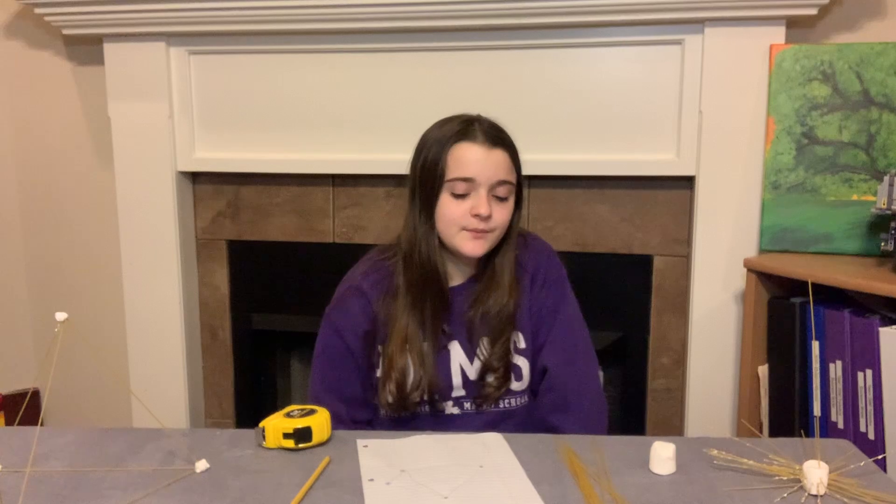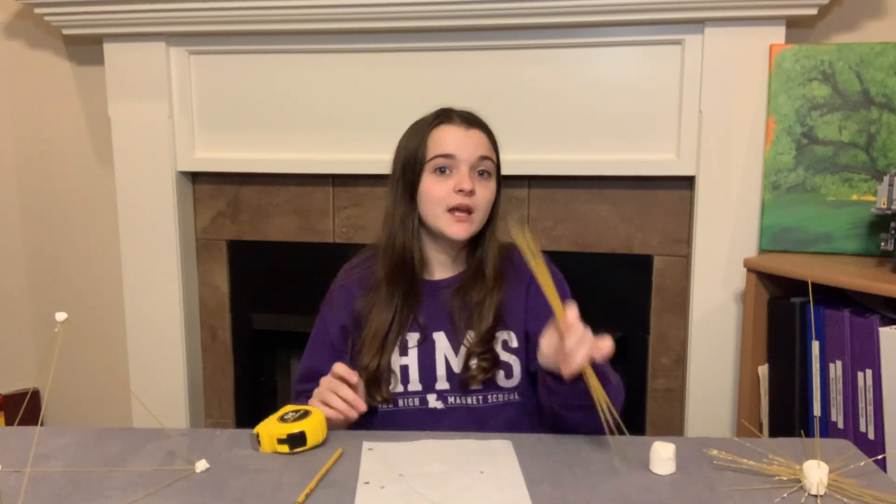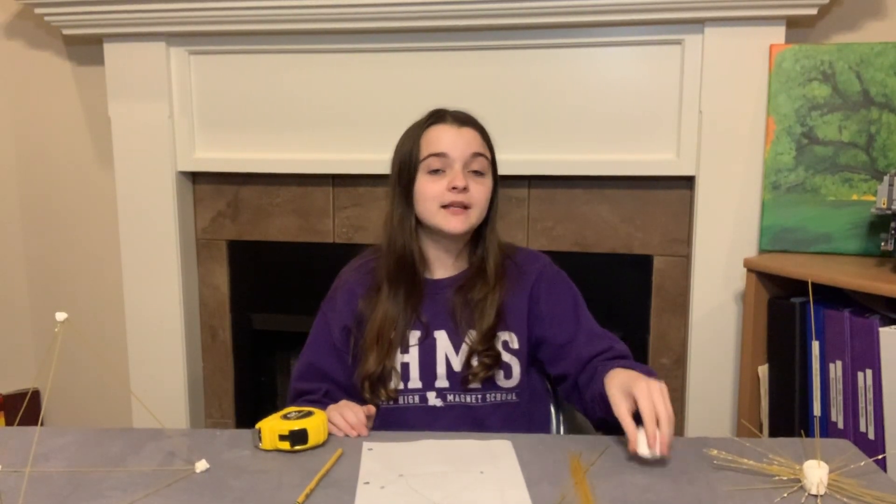Hello there, my name is Jillian. Today I'm going to show you how to do the spaghetti tower activity. What you're going to need for this activity is a sheet of paper, a pencil, 20 spaghetti noodles, and a massive marshmallow.